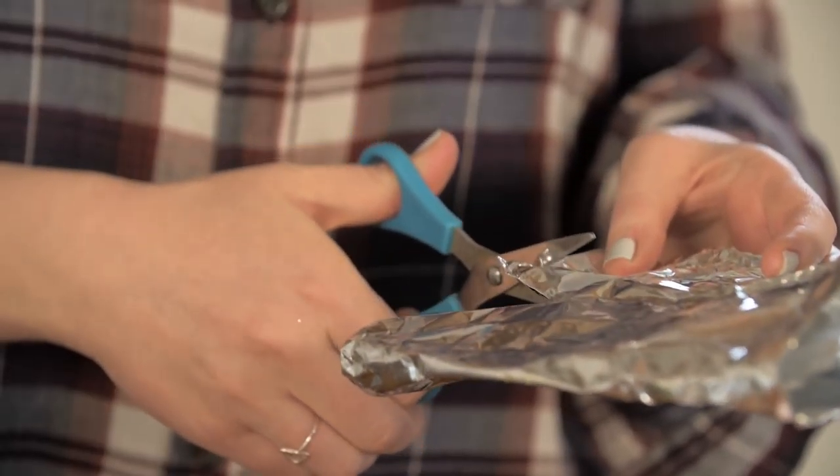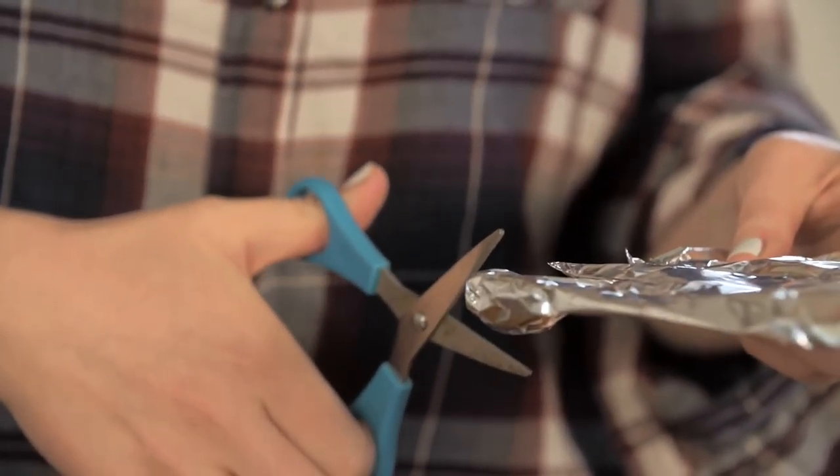Blunt scissors? You've got a hack for that. Just get yourself some foil, fold it in half twice, and then cut. Each time you cut into the foil it sharpens the scissors.